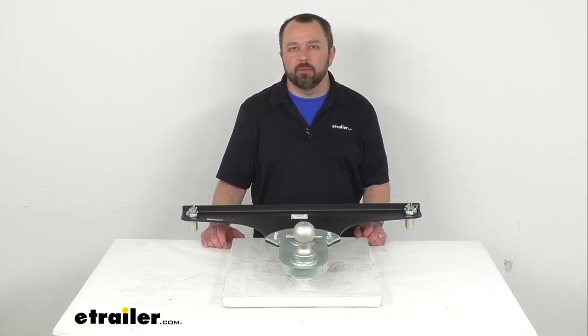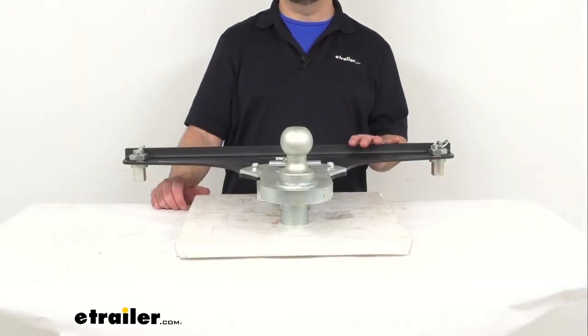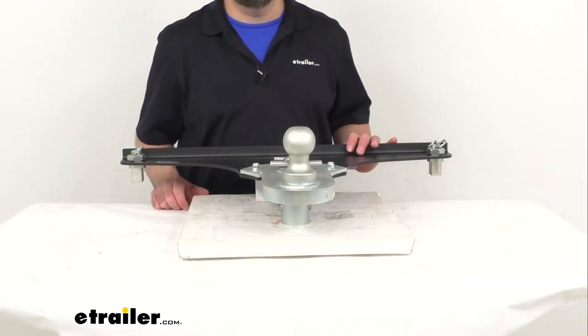Hi everybody, Andy here with eTrailer.com and today we're going to take a look at this Gen Y Hitch Gooseneck Trailer Hitch for your GM Long Bed OEM Puck System.